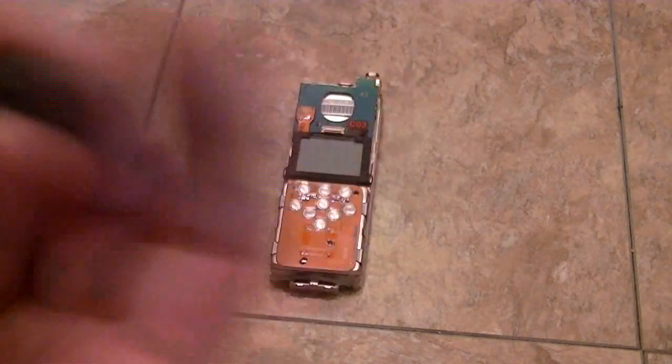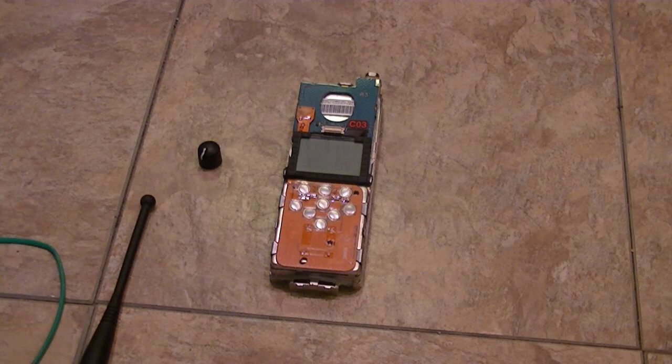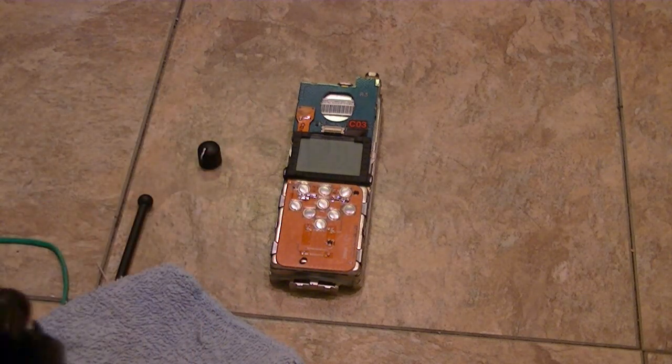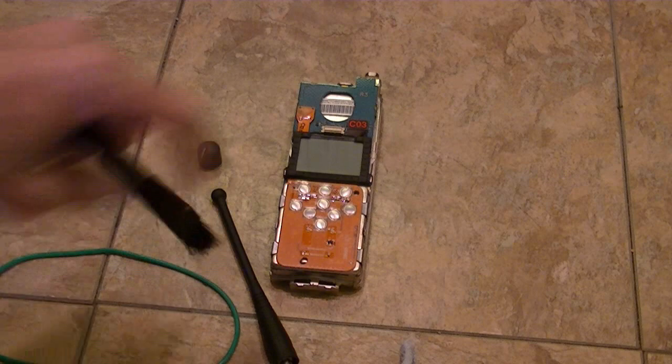That's the stock knob — it's not in bad shape, but I put on my NYPD or NYFD knobs on them. I'm going to go ahead and take a soft bristle brush and get in all the crevices.